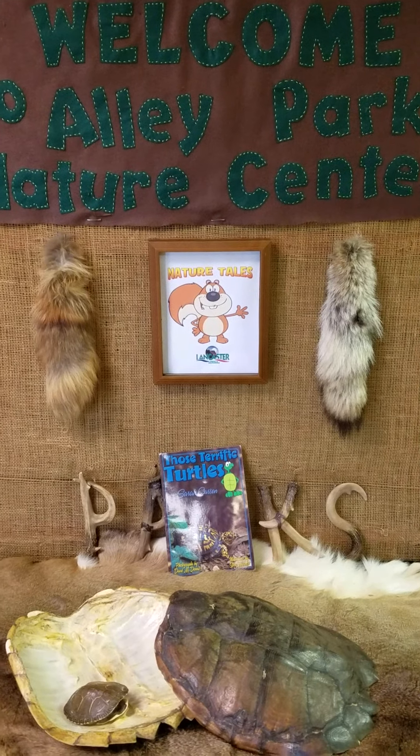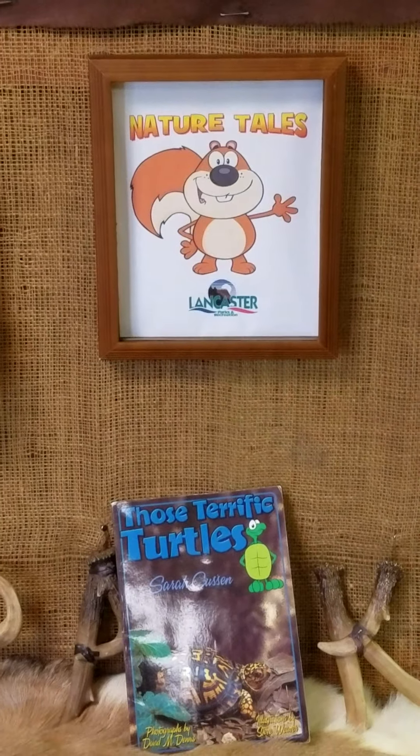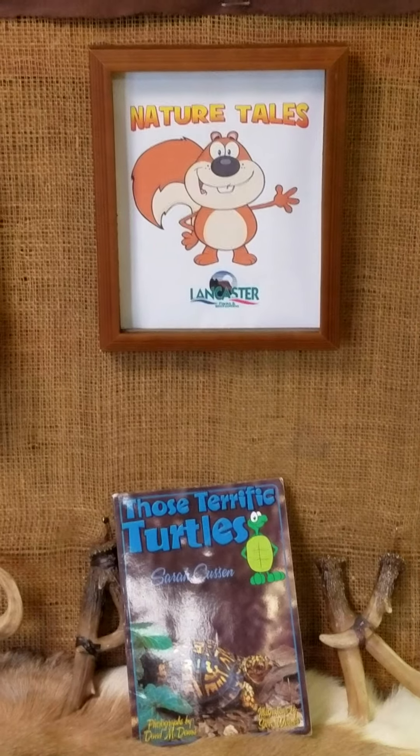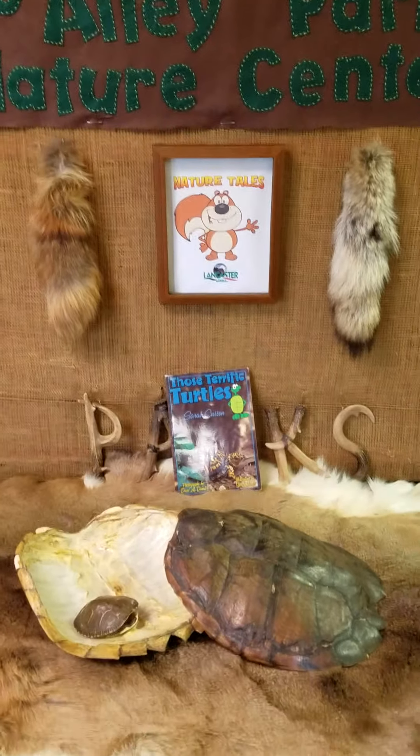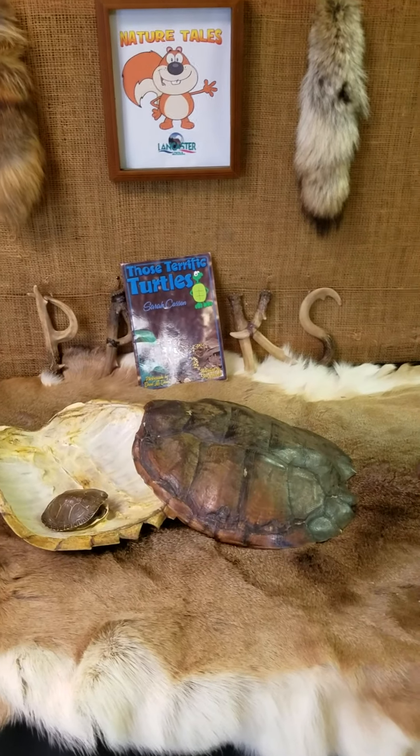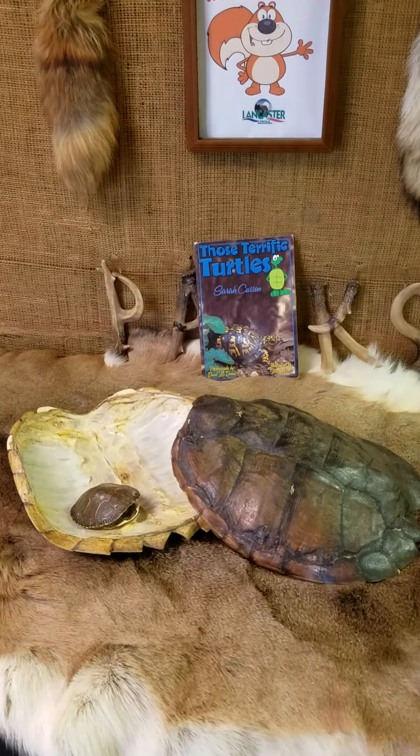Welcome to Alley Park's Nature Center in another episode of Nature Tales, presented by Lancaster Parks and Recreation. Today we're going to be talking about the turtle shell — those terrific turtles.